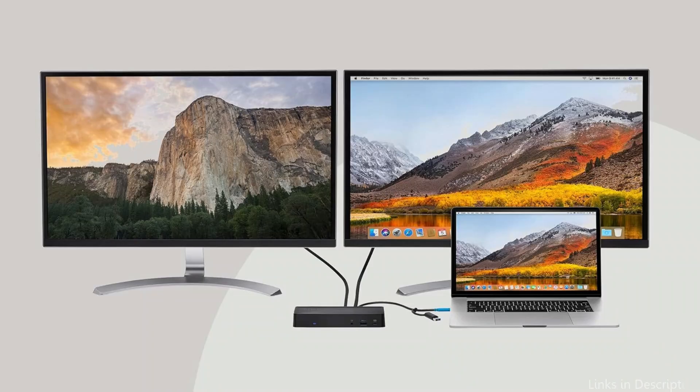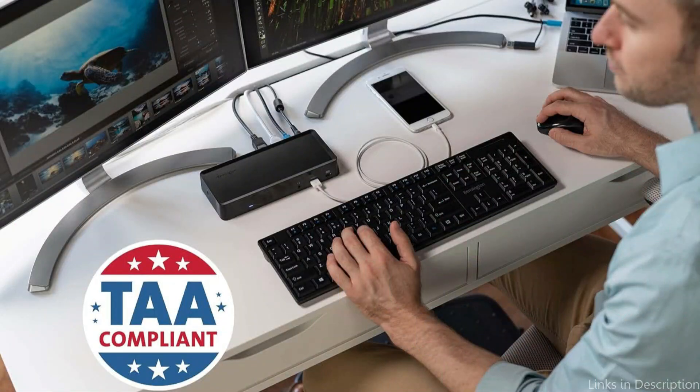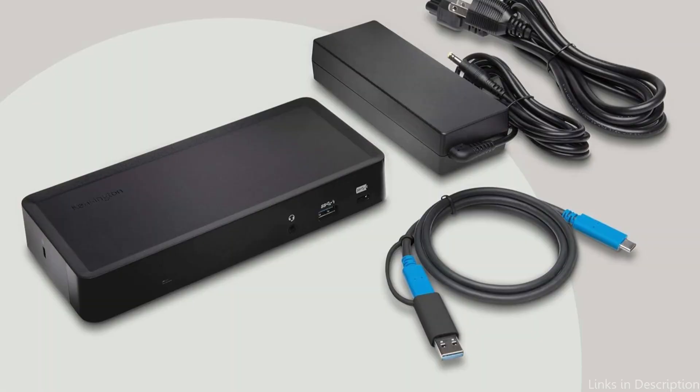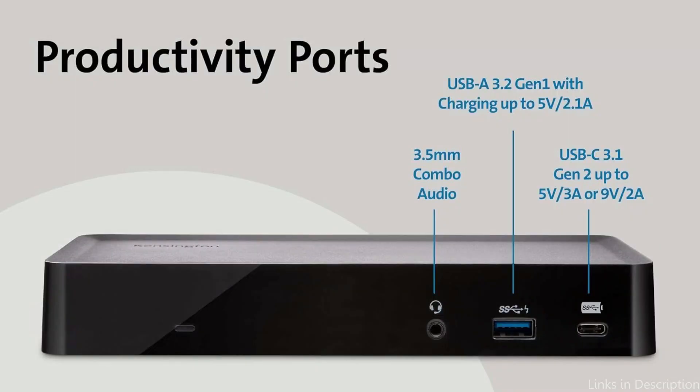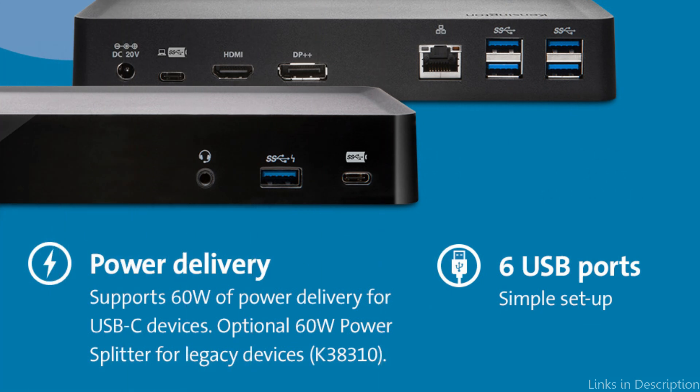The Kensington SD4700P Dock's compatibility for two 4K monitors is one of its best qualities. For people who need to use numerous screens for their job, this feature is ideal. The docking station also delivers 60W of power, which is enough to charge your MacBook Air M4 while you're using it. The Kensington Dock is a dependable choice for anyone wishing to improve their MacBook Air M4 experience because of its sturdy design and wide range of ports.